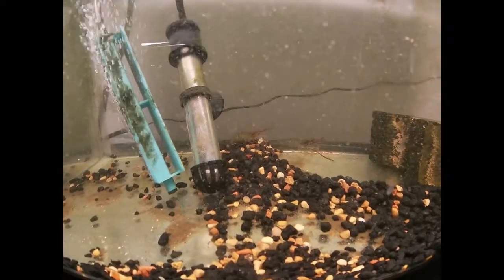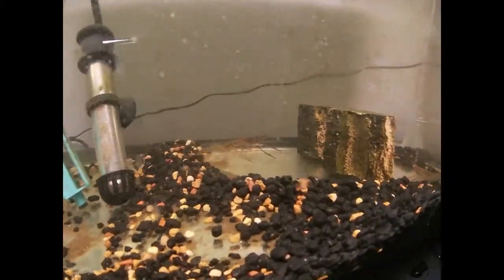Just putting all the males in here for now, just to get them out of the way and sort through them.